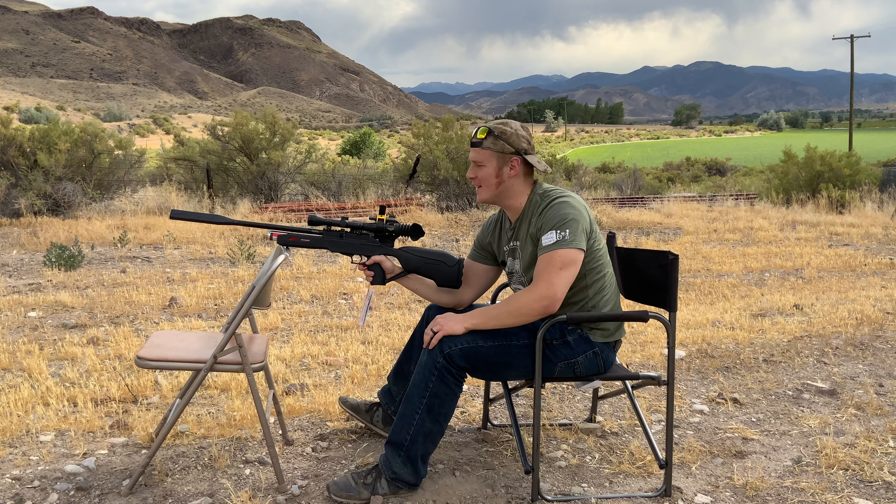These are the first shots I've taken on this thing — its inaugural flight. That was right over the first hole. Plus we got a little bit of wind out here, not too bad. Except for that one flyer, we got hole over hole over there. I'm going to make some adjustments to the scope so it's going right where I want it to, then we'll start having some real fun.